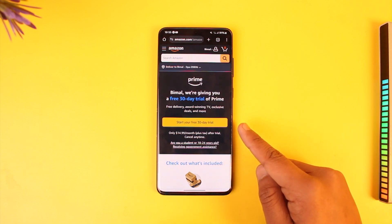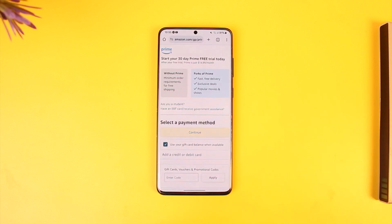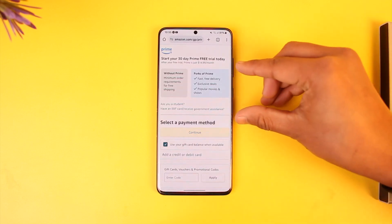Once you do that, you'll find an option that says 'Start your free 30-day trial.' You want to simply tap on that free 30-day trial option. On the next page, you will be able to see a list of all the benefits that you get with a Prime subscription.